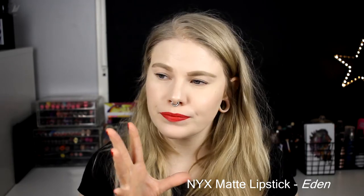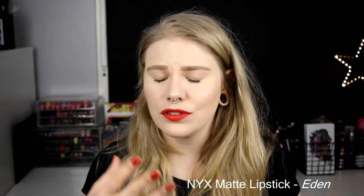Next up we have something more from NYX and this is their matte lipstick in the shade Eden. If you want a cheap, pretty decent matte lipstick I can recommend NYX — they're not the best but they are good matte lipsticks. This red is one I really like. It's a good cheap matte lipstick, it doesn't dry out your lips and it's nice to have on. This is just red — it's not too bright, not too dark, not too pink, not too blue. It's just red.